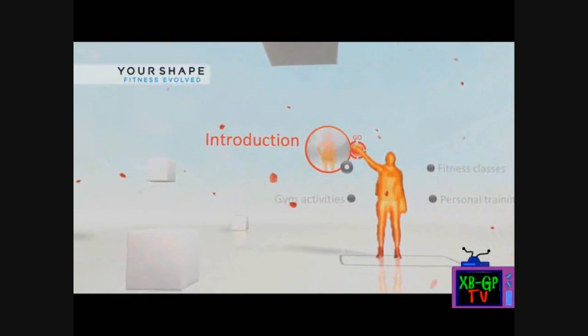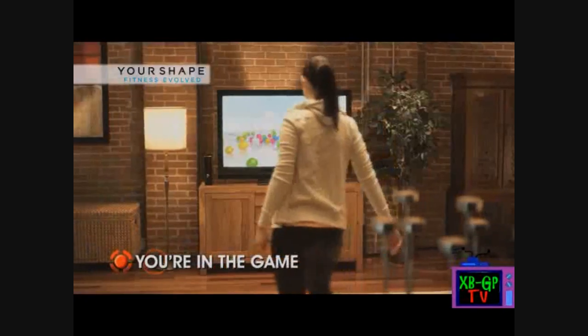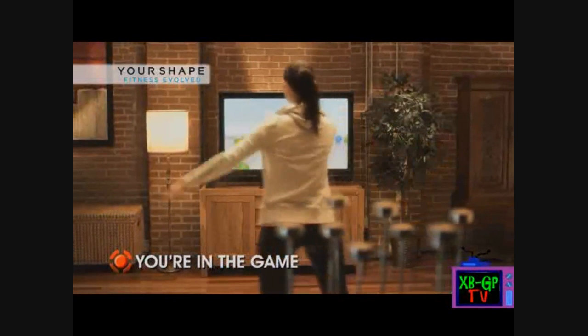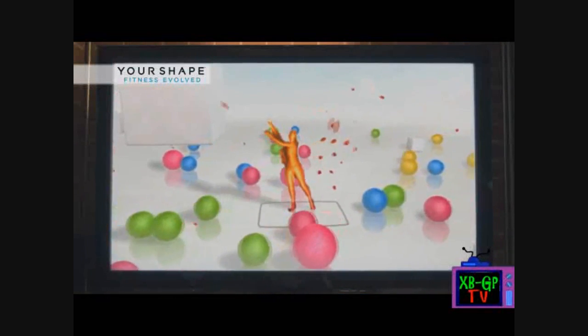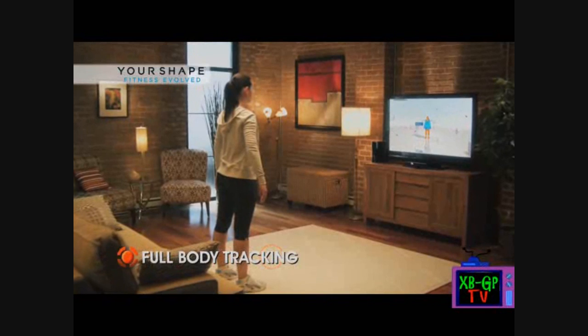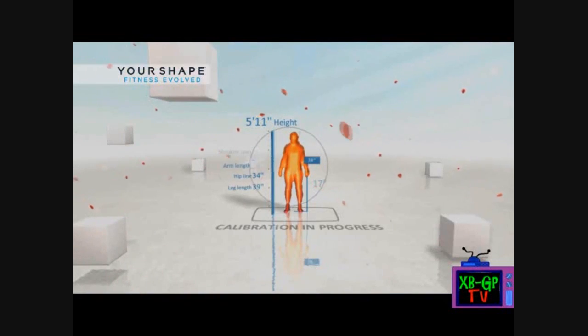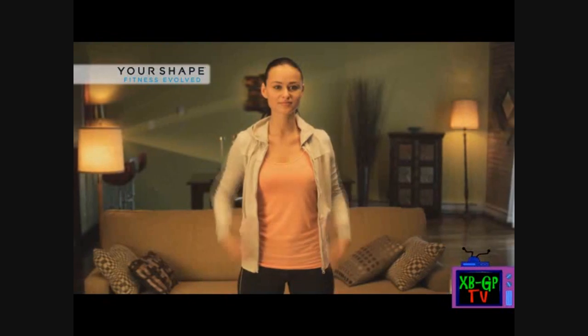Just touch the selection with your hand. Now let me scan your body. This will allow me to track your movements during play. Perfect! We can continue with the calibration process now.